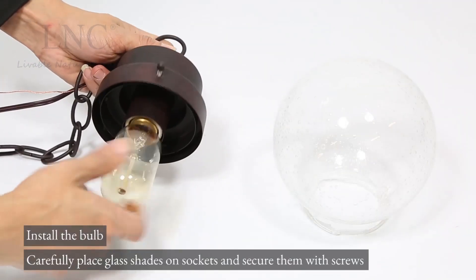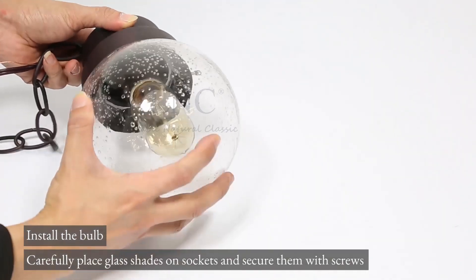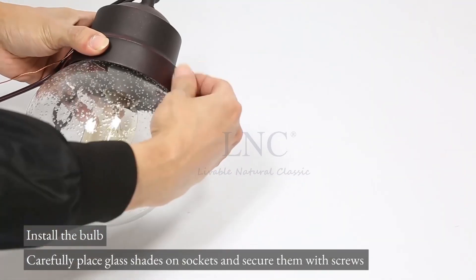Install the bulb. Carefully place glass shades on sockets and secure them with screws.